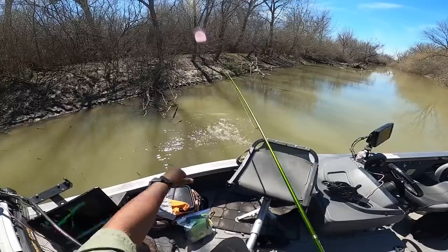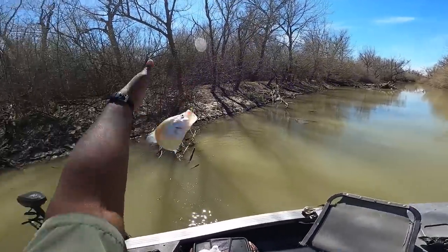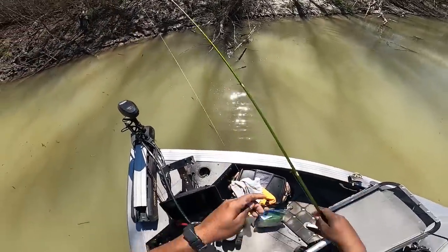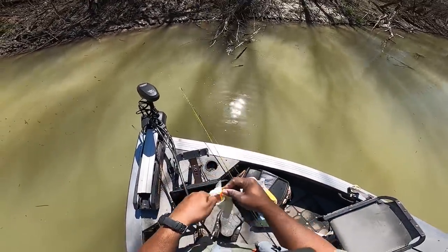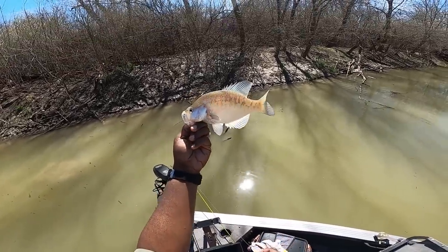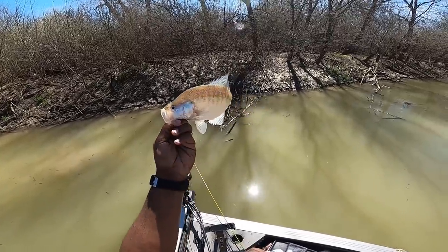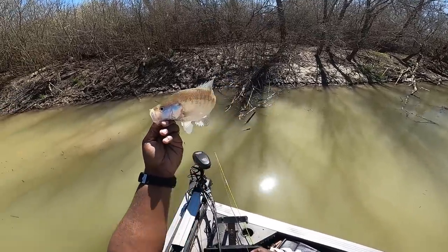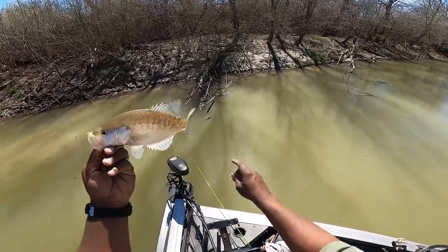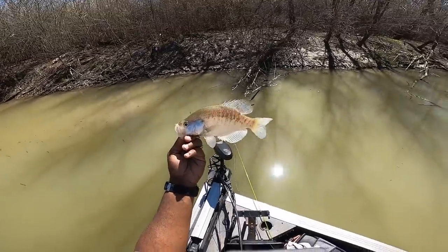Oh, there's one! Notice what I just stuck into — this little bitty tree hanging over in water that's not even two and a half feet deep. That's probably right at 10 inches — likely a little male trying to get in ahead of time before all the big boys come in to make their beds. If the males are on the outside, the females are going to be out here.